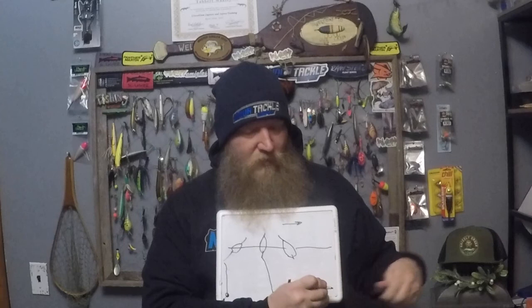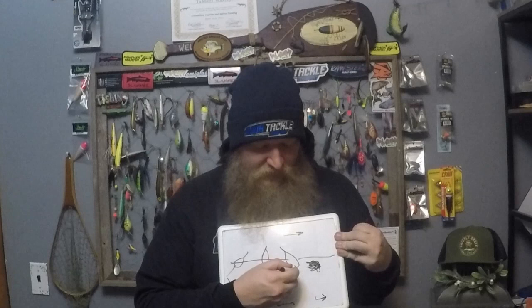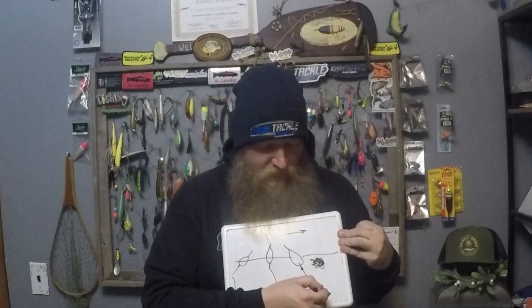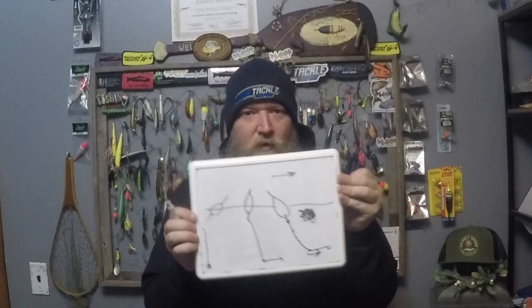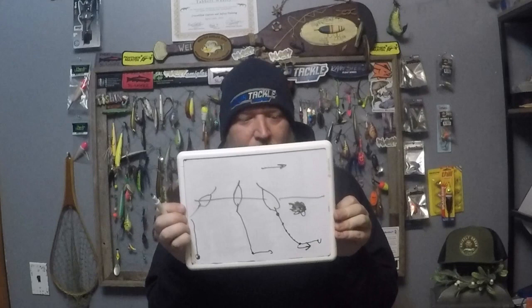Where the tapered shot pattern comes into play: the current is fastest at the top of the water and a little bit slower on the bottom. So by starting with bigger split shot going down the line, getting smaller and smaller until you get to your swivel and then your leader and hook — that really ensures, especially in slow water, that your bait is getting out in front of your rig. That's why the tapered shot pattern is common.